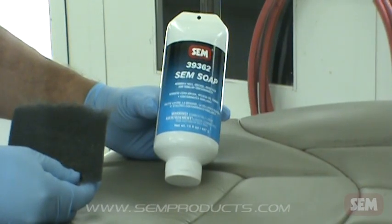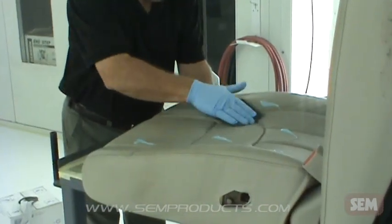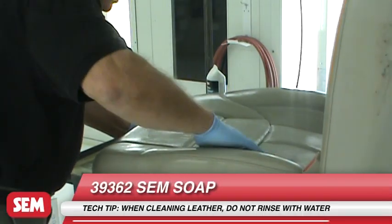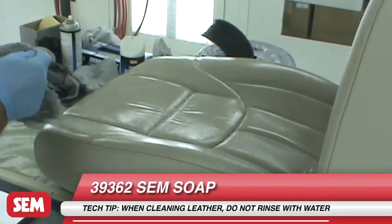Begin by cleaning with 39362 SEM Soap and a gray scuff pad. Scrub thoroughly, paying close attention to textured or recessed areas. Wipe with a clean damp towel to remove all residue.